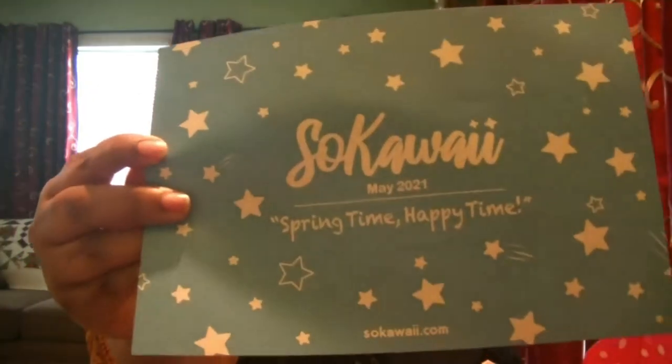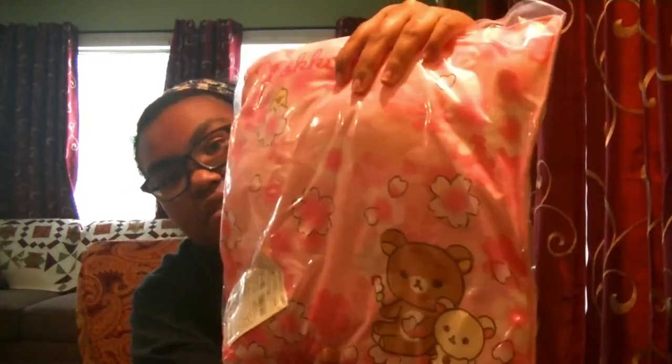Let's see. May's theme is Springtime Happy Time. So there you go. The first item I'm pulling out is this Rilakkuma Sakura Pillow. This is super cute. I'm definitely keeping this. I should go ahead and get this open so that it does actually air out and pluff up. I could do that later though.